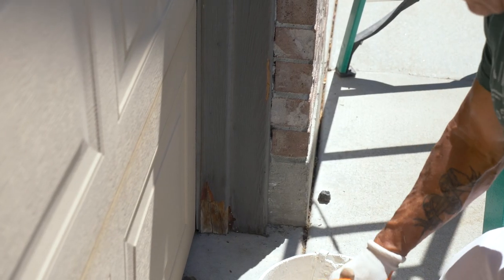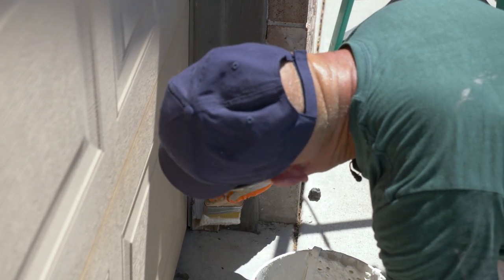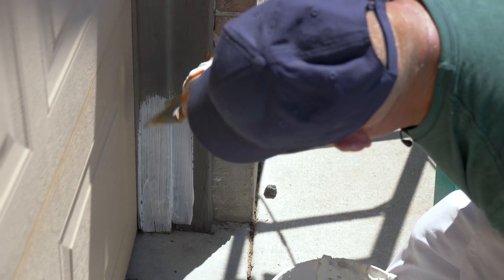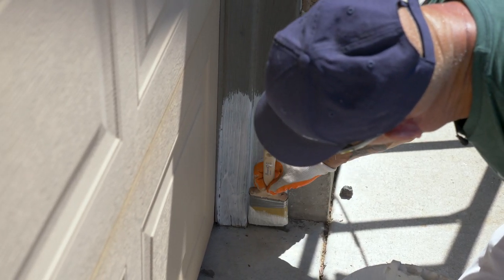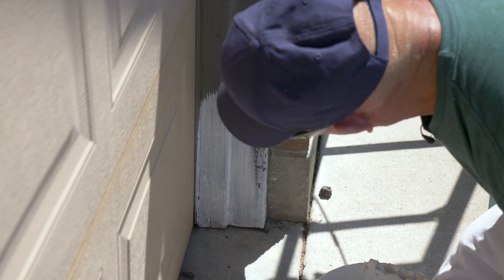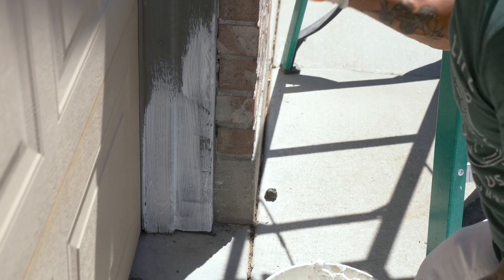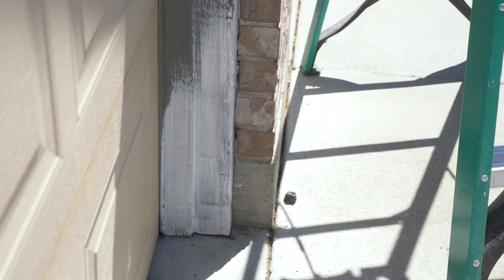A simple little tip when it comes to applying the peel stop: wherever I've got peeling paint, I like to brush it up into the ridge of the peeling paint so it gets up inside there and helps smooth out that peeling paint ridge. I do like to brush it — I don't like to roll it. Brushing it makes the product more effective, pushes it down the cracks, pushes it where you want it, and leaves a nice layout.